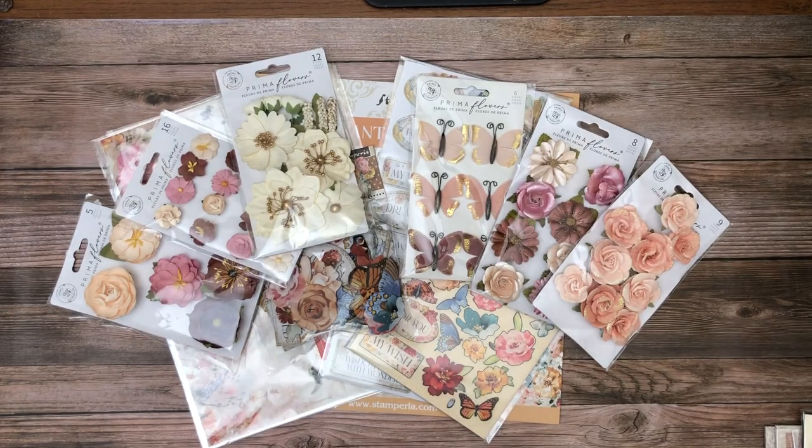Hey everyone, it's Daphne from Scrap and Create, and today I'm going to share with you the latest Stamperia releases. These are now shipping from Scrap and Create, so if you had a pre-order in, it probably went out yesterday. And of course we have inventory to fill orders that come in today or in the future.